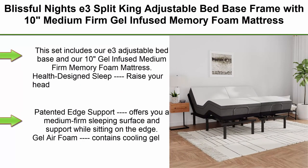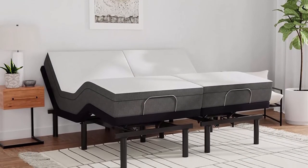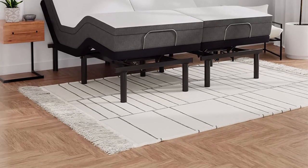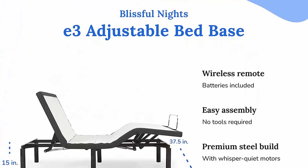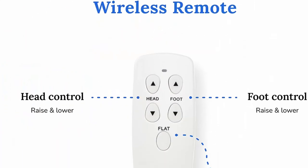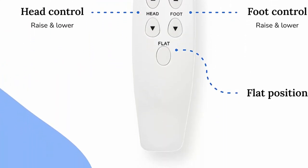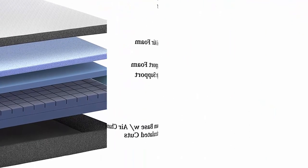Top 7. Blissful Nights E3 Split King Adjustable Bed Base Frame with 10-Inch Medium Firm Gel Infused Memory Foam Mattress. This set includes our E3 Adjustable Bed Base and our 10-Inch Gel Infused Medium Firm Memory Foam Mattress. Health Design Sleep — raise your head and feet to help open airways, alleviate congestion or indigestion, and relieve pressure on the lower back. Patented Edge Support offers a medium firm sleeping surface and support while sitting on the edge. Gel Air Foam contains cooling gel and encourages airflow in the top layer. Wireless remote, batteries included, to customize your sleeping position.